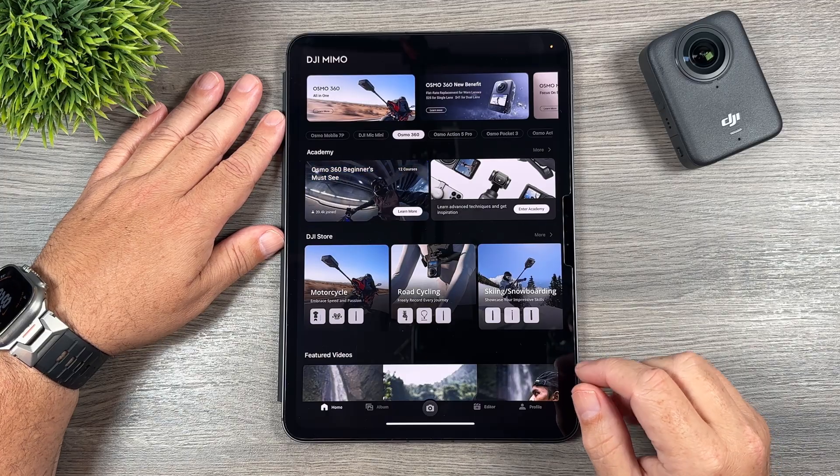Before we get into the reframing there are a few things we may want to do first. The first thing is setting your aspect ratio — right now mine is set to 16 by 9 but yours might be in 9 by 16. We can adjust that depending on the platform we're editing for. Tapping at the top gives us all the different aspect ratios — vertical for short form content, landscape for platforms like YouTube. I recommend doing that before you start your reframing. The other thing we can do is trim the video down. This video is 5 minutes and 27 seconds — we may not want all of that, and it's best to trim now because that means less reframing to do. To trim, just tap the trim icon at the bottom left.